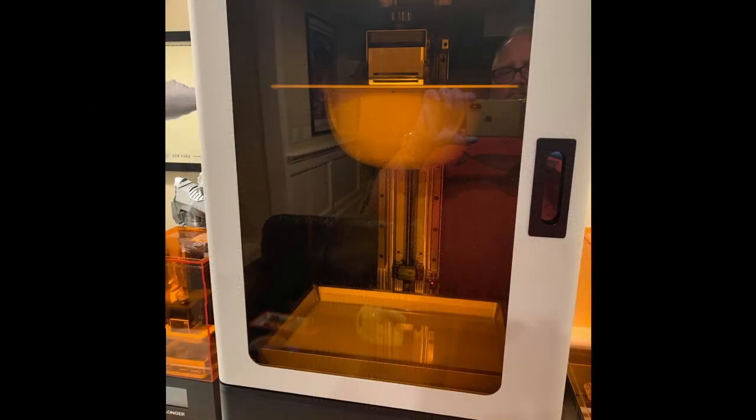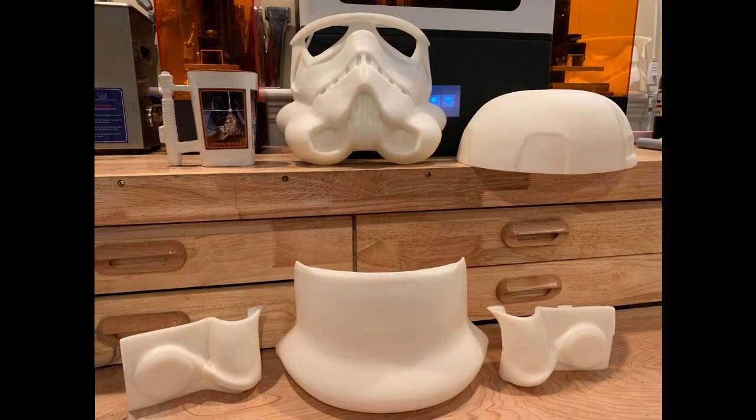Make sure to like, subscribe, and hit that notification bell so that you don't miss out on any of our future videos, including the next episode of Let's Talk About, where we will look at the Epax X10 4K 3D printer. Later, everyone!